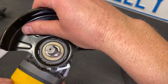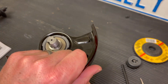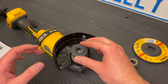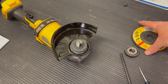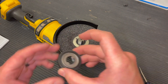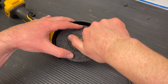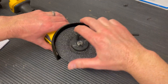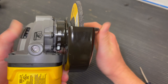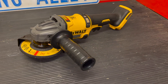Electronic soft start: this feature limits the initial startup speed, allowing the tool to build up to full speed gradually over a one-second period. Hopefully you enjoyed this video — please check the video description for other tool videos and subscribe to the channel if you're new. Refer to the owner's manual as your true guide; I'm just showing you hands-on what's involved with the machine, but you need to take responsibility yourself to read through the entire manual. Thanks for watching — let me know if you have any questions.